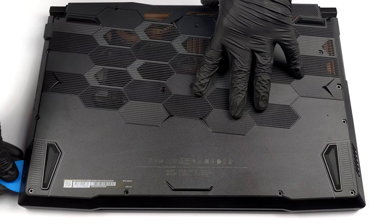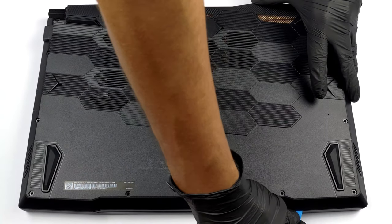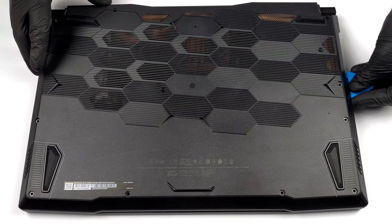To access this notebook's internals, you need to undo 13 Phillips head screws. After that, carefully pry the bottom panel with a plastic tool, and lift it away from the chassis.